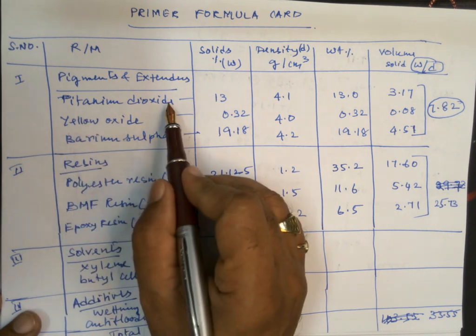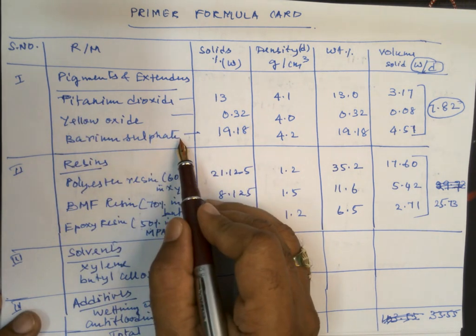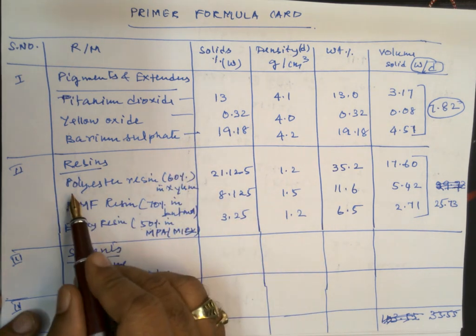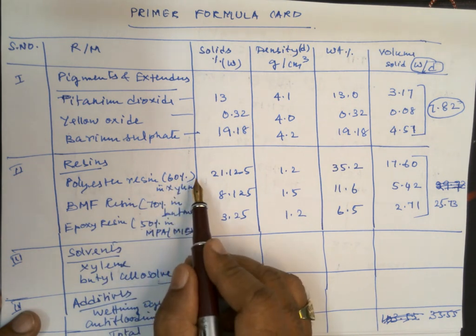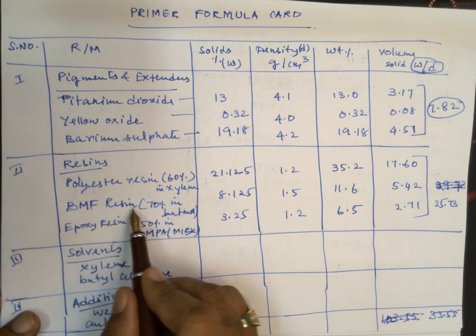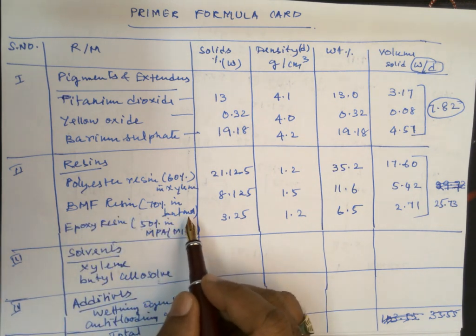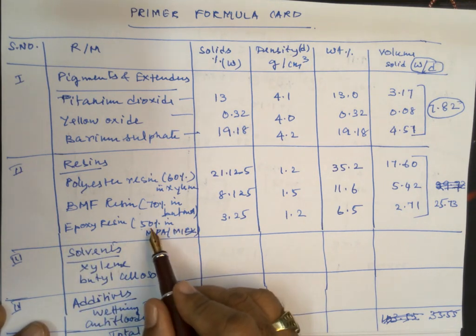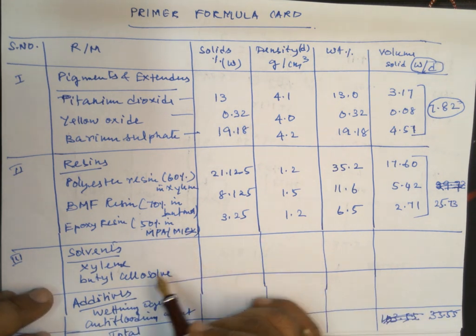Under pigments we have titanium dioxide, yellow oxide as a tinter, and barium sulphate as the extender. For resins we have three types: polyester resin at 60% solids dissolved in xylene, butylated melamine formaldehyde resin dissolved at 70% in butanol, and epoxy resin dissolved at 50% in MIBK (methyl isobutyl ketone).